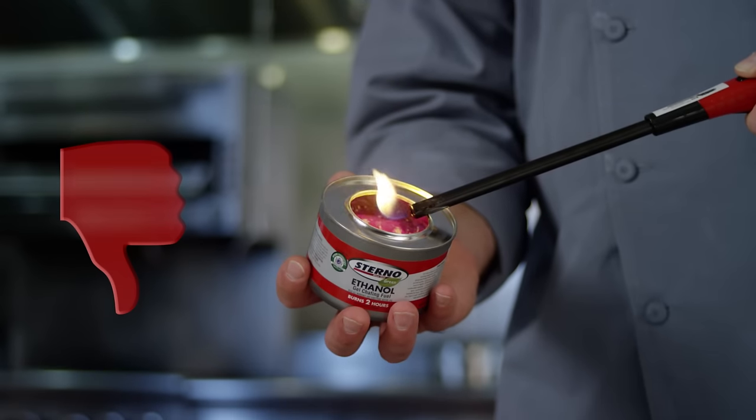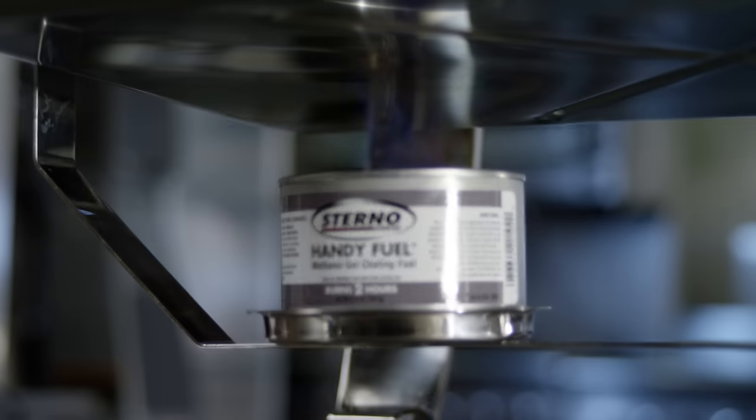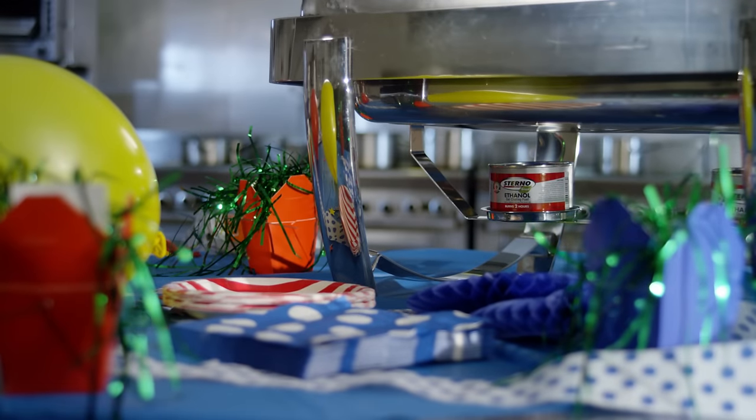Do not hold gel fuel in your hand as you light it or touch it while it's burning. These cans get very hot. Do not place fuel cans in close proximity to flammable objects such as paper runners, napkins, and table decorations.